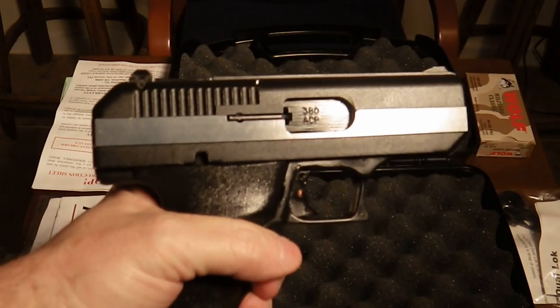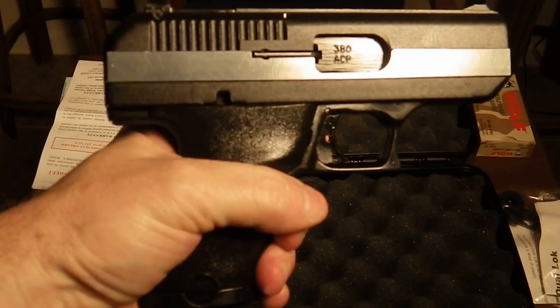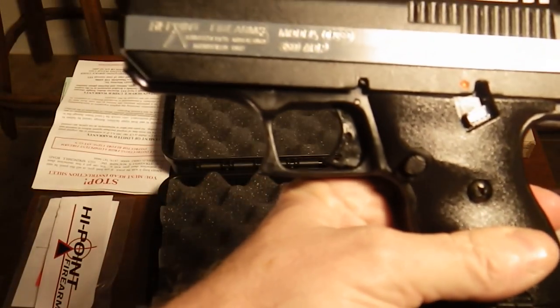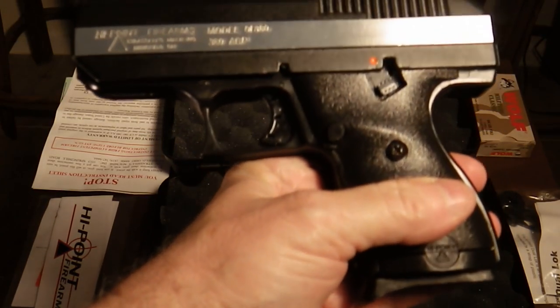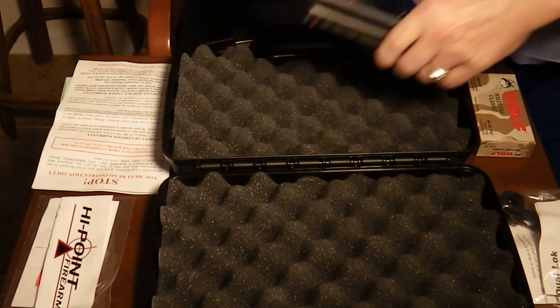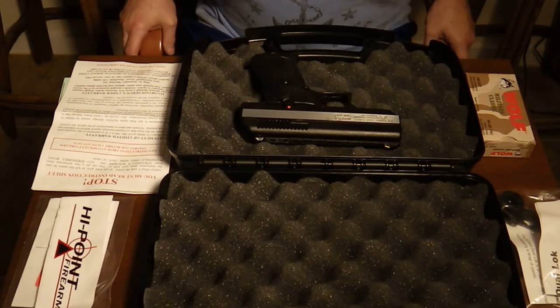Here's a close-up. A lot of people don't like the look of this weapon — I happen to love it. Not only the two-tone finish, but to me it has a futuristic, techie, if you will, look, which I happen to like.